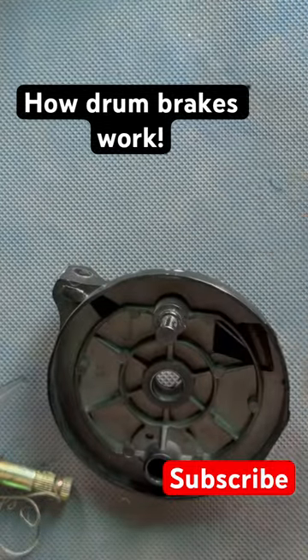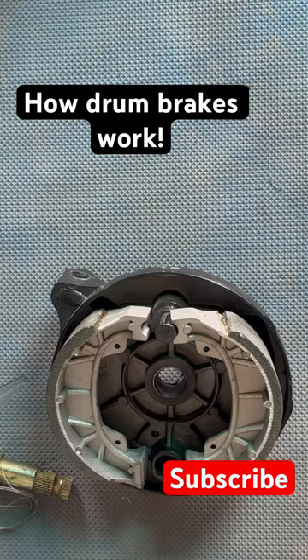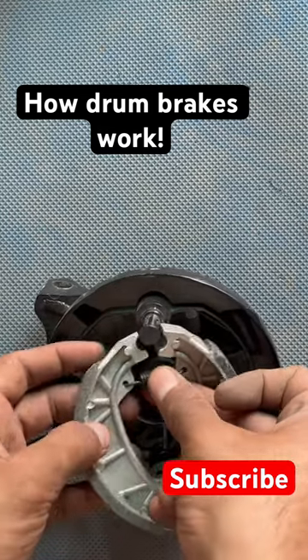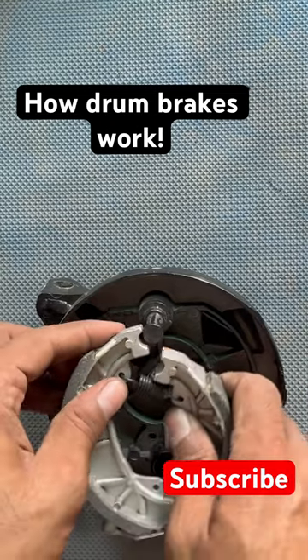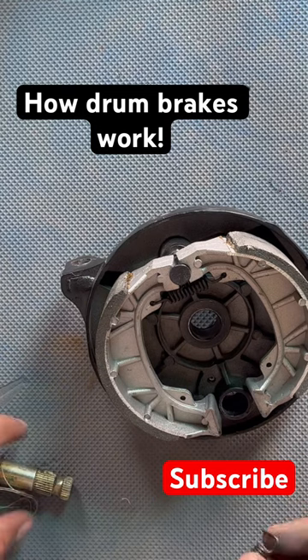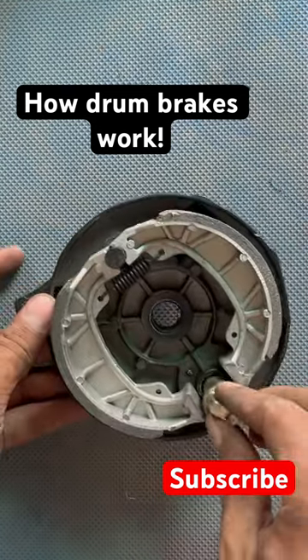Let's assemble the brakes. These are the brake pads and they go right here inside. This is the spring, and the other side also needs the spring. Before that, this kind of axle goes in there.